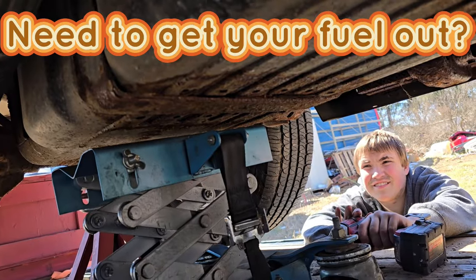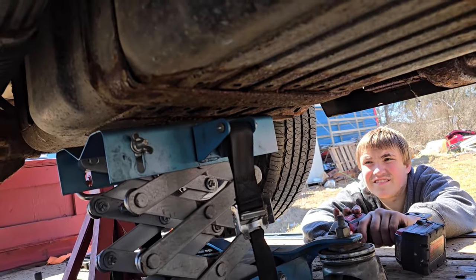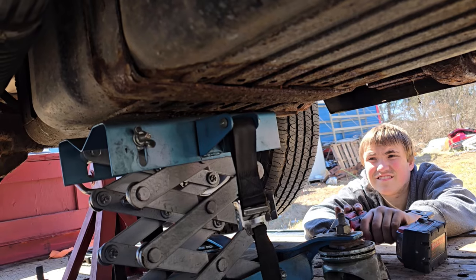Hey, we need to get the fuel out of our gas tank here, so check out how to do it.